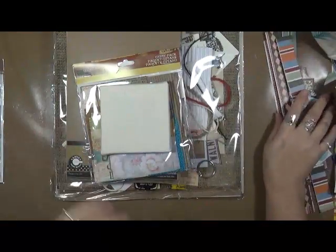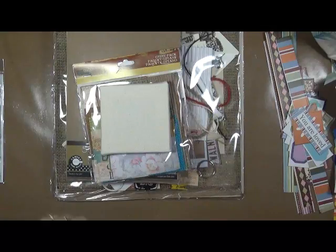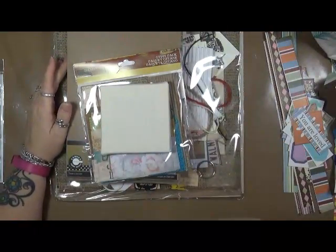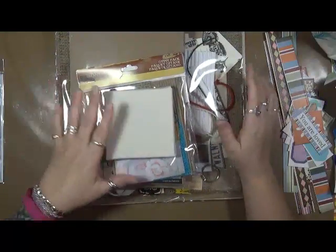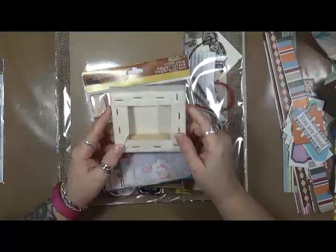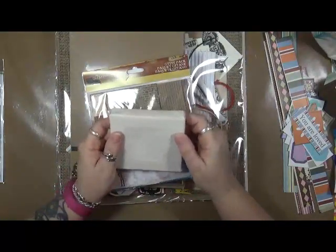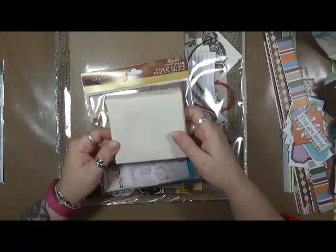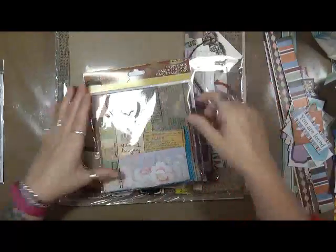I moved some of the stuff out to the side — I apologize if I cough. I'm still not over whatever this is; I was very, very sick for a few days. I'm going to start out with what I got from Canvas Corp — this is a four by four canvas that I'll be doing in my style for Canvas Corp and then sharing with them, so that's going to be a job project.